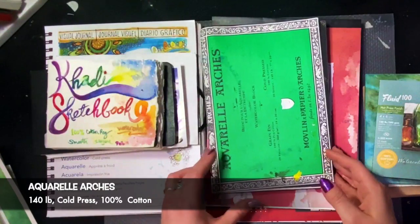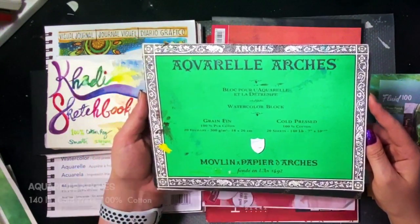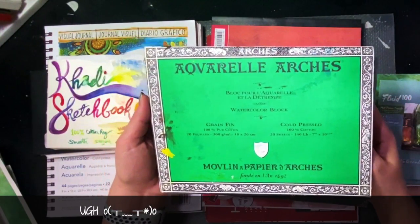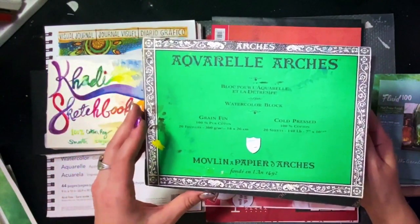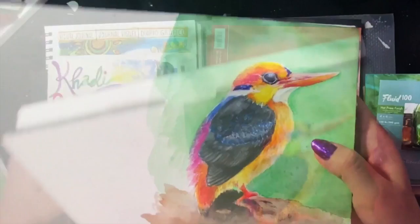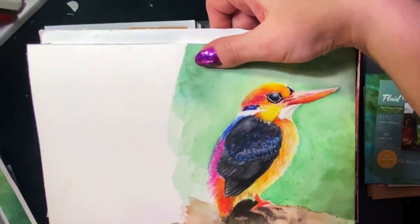The next one is everybody's favorite — a fan favorite is Aquarelle Arches. I'm just going to pronounce it with my American accent. This is a watercolor block — it is 100% cotton, 140 pounds, cold press. I bought this a long time ago and I was afraid there might be some sizing issues with this paper, and there were. Let's talk about durability — it's pretty durable, and it's in a block, so that's cool.